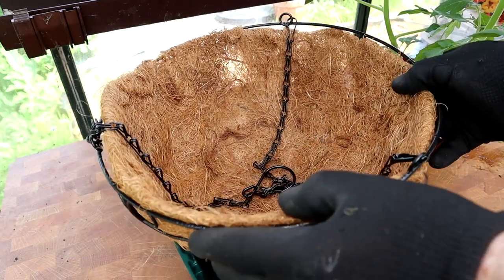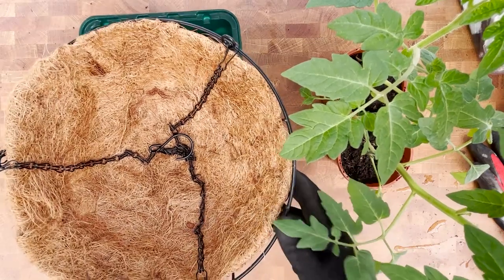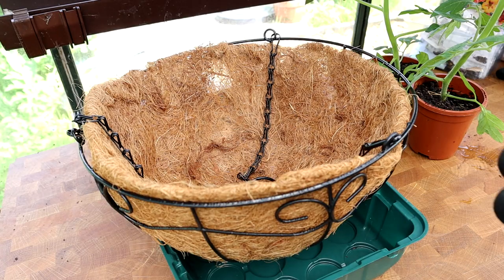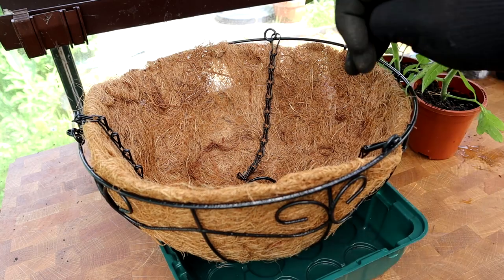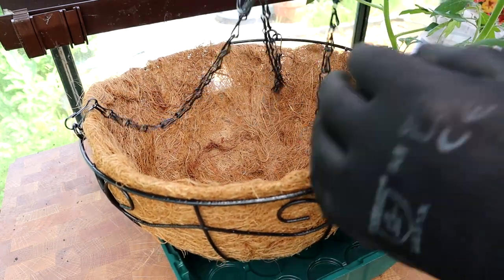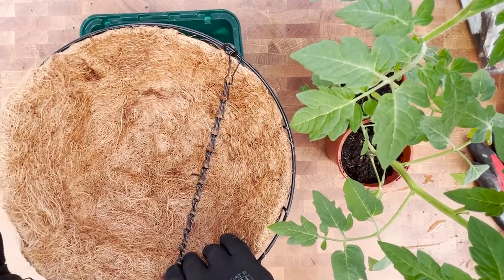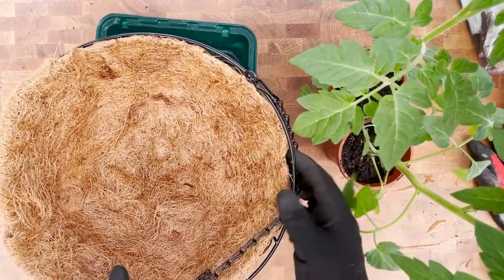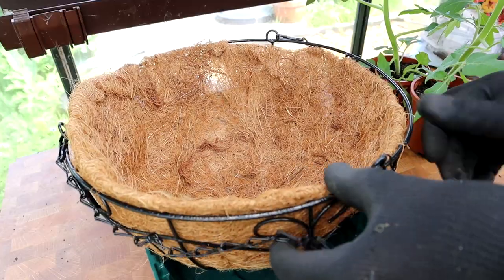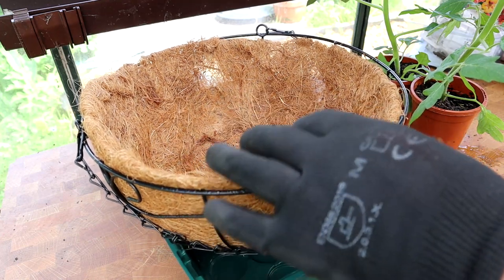First job is to get this little chain in the middle out of the way - obviously we don't want to be burying that. I'll just move it to the side. I can straighten it all out later and untangle it - no doubt it'll end up in a load of knots. But yeah, that's ready now.